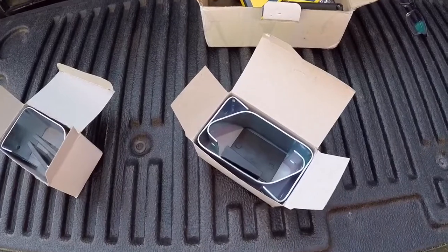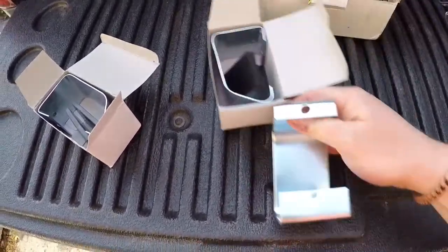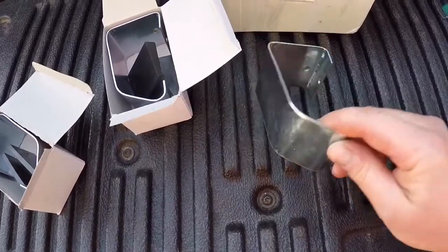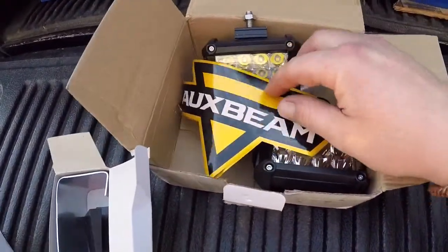These are some of the leftover bits and pieces from that Sidestep install — leftover brackets for other makes and models. I said to hold onto them because you never know, and I'm actually using these to mount my LED lights underneath the truck. I'll go show you what I did for that.